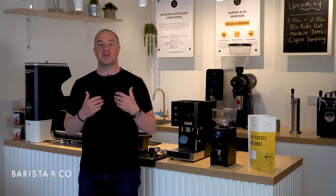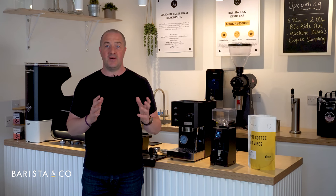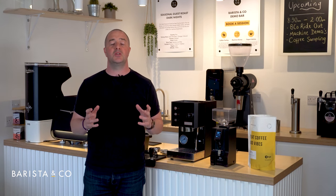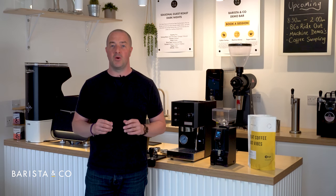On the flip side, if the water goes through the coffee too slowly you're going to end up with a very bitter coffee, so we need to find that balance in between. It's usually the thing people find most daunting when setting up to pull their first shot of espresso, but you don't need to worry — it's relatively easy and we're going to take you through it today.